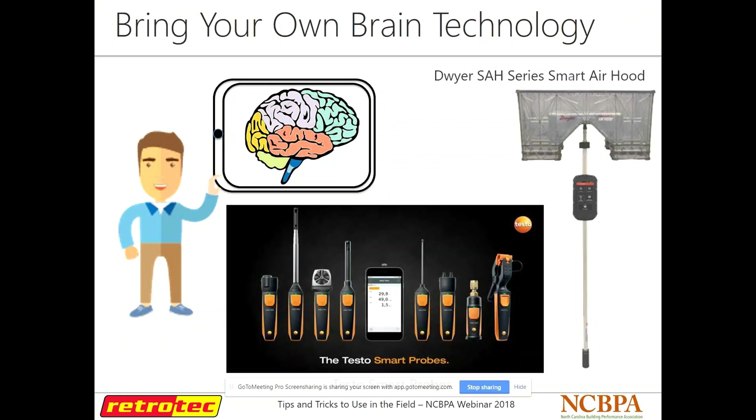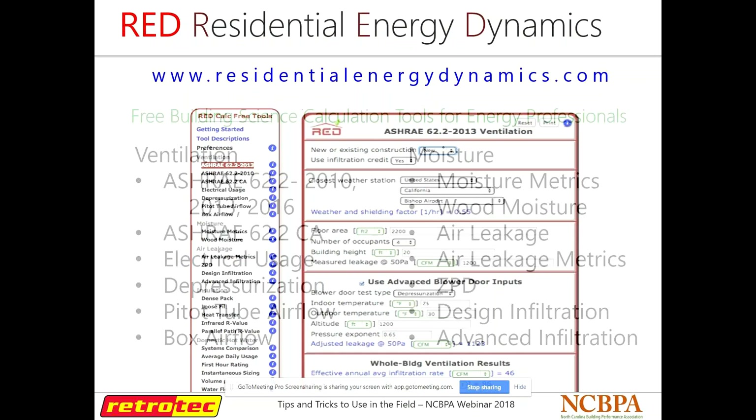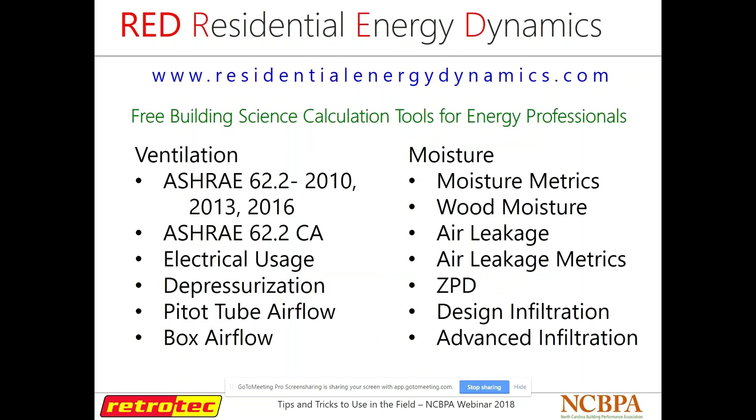A lot of this has to do with what we call bring-your-own-brain technology — it hooks up to your smartphone, whether Bluetooth or Wi-Fi. We have our own; other companies like Blire with their smart hood and TESTO are doing it as well. Residential Energy Dynamics isn't an app yet — you have to log in to their website — but they have an app in the making. It's a really great resource for calculating ventilation or really any building science calculation: electrical usage, ventilation, moisture, air leakage. If you can think of it, they probably have a calculation for it.